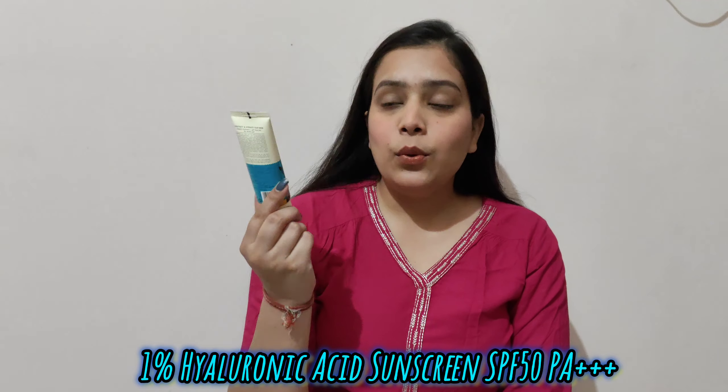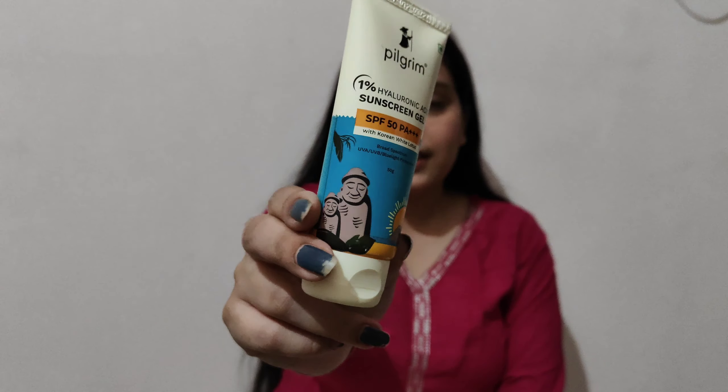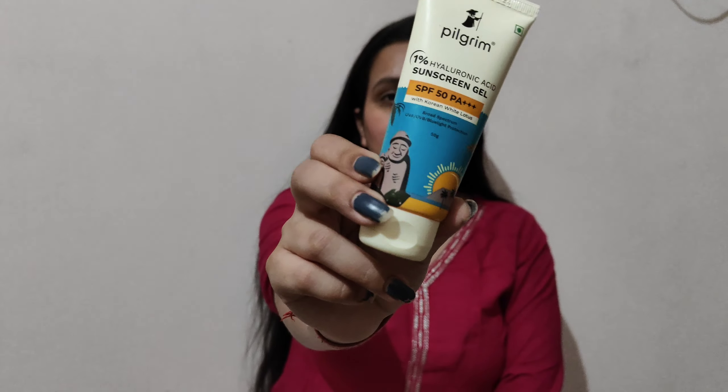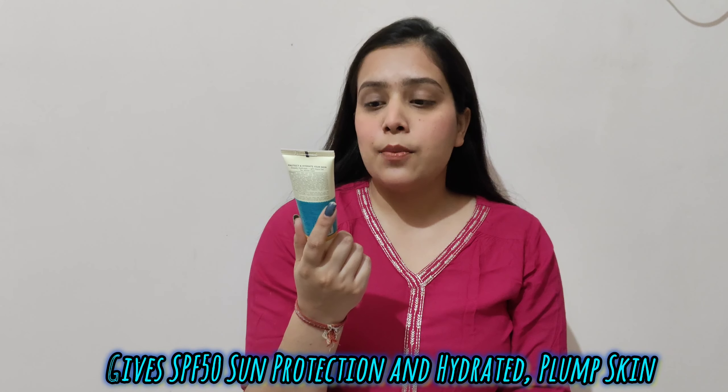I am going to talk about Pilgrim's 1% Hyaluronic Acid Sunscreen Gel. It is in this packaging — you can see it is a very beautiful and quirky packaging. I really love the packaging and you can also carry it in your bag. This packaging has SPF 50 PA++++.